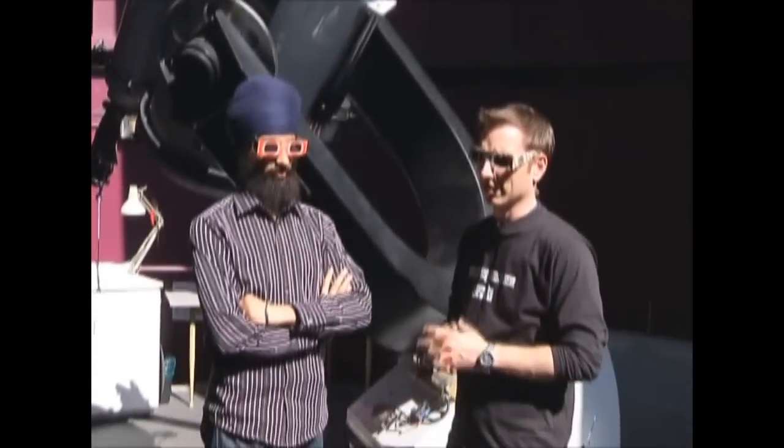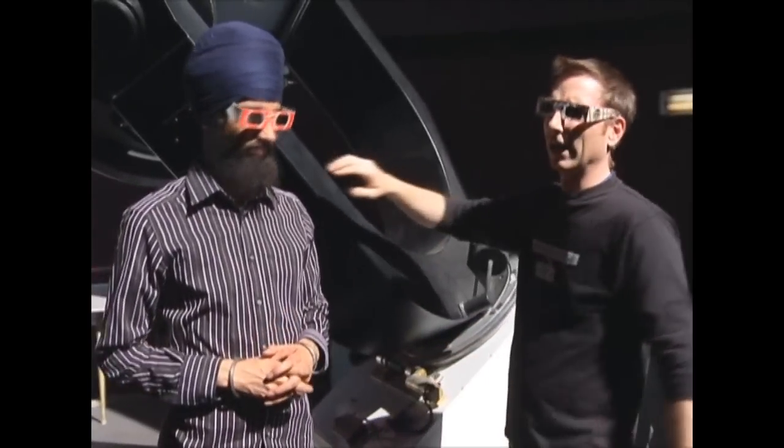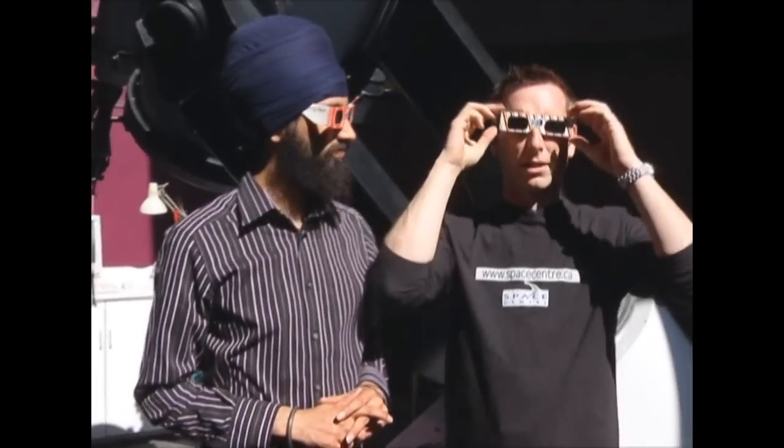Well, hello again. It's Cameron and Reminder here at the Space Center. You might wonder why we look like this. We're wearing special glasses because we're going to be looking at the sun, something that you really don't want to do. The reason we have these on is looking at the sun is incredibly dangerous, but you're going to talk a little bit about some of the smart ways of observing the sun.